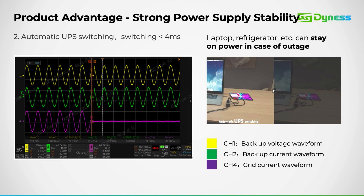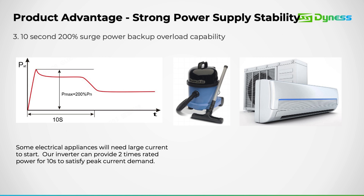Here's a demonstration showcasing the 4-millisecond changeover time. In this slide, you'll observe the moment when the grid power is lost, indicated by the purple waveform. This also serves as an illustration of the 200% surge power capability for 10 seconds, utilized for initiating large appliances.